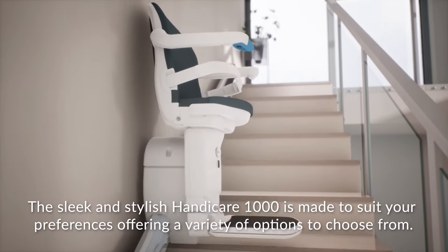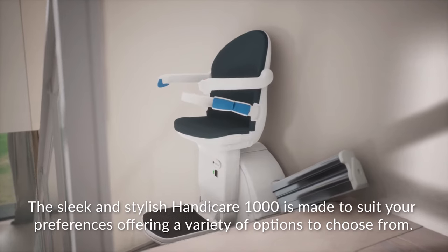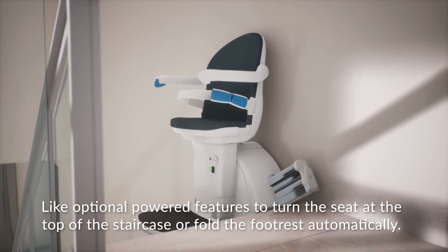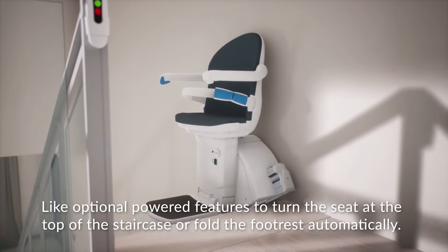The sleek and stylish HandyCare 1000 is made to suit your preferences, offering a variety of options to choose from, like optional powered features to turn the seat at the top of the staircase or fold the foot rest automatically.